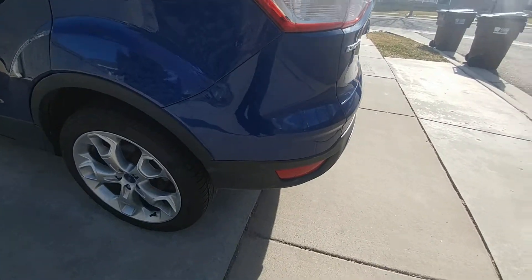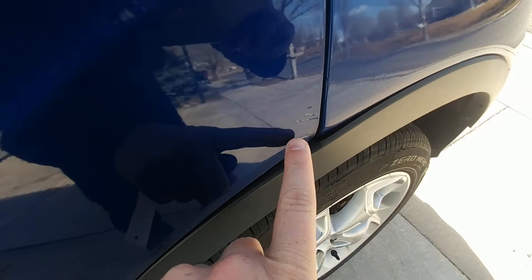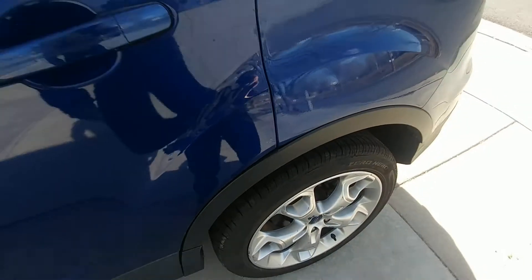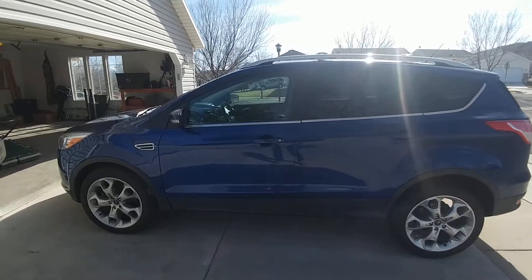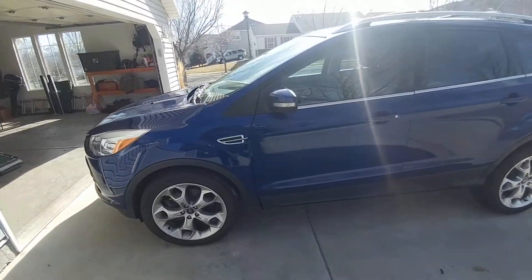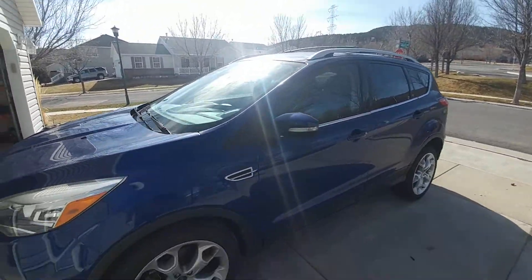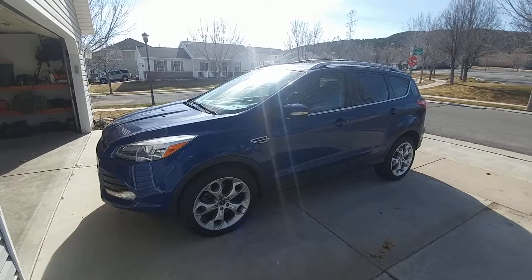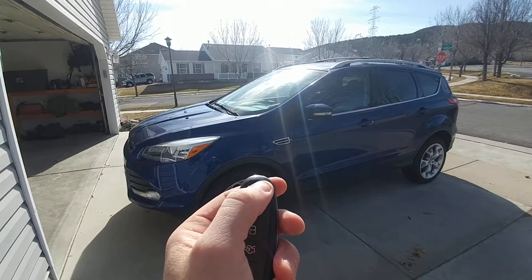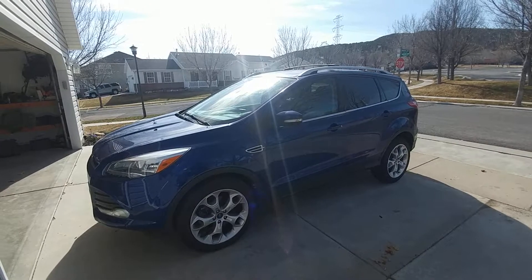A little bit more scuffs on that bottom part right there — nothing too bad. Here's that other scrape on the driver's side rear door. That's really the main stuff on the driver's side, just that little scrape by the rear door. Everything else looks pretty great. A couple cool features that I like: if it's locked, you push twice on the remote right here and it starts your car right up. Push it once and it shuts off.